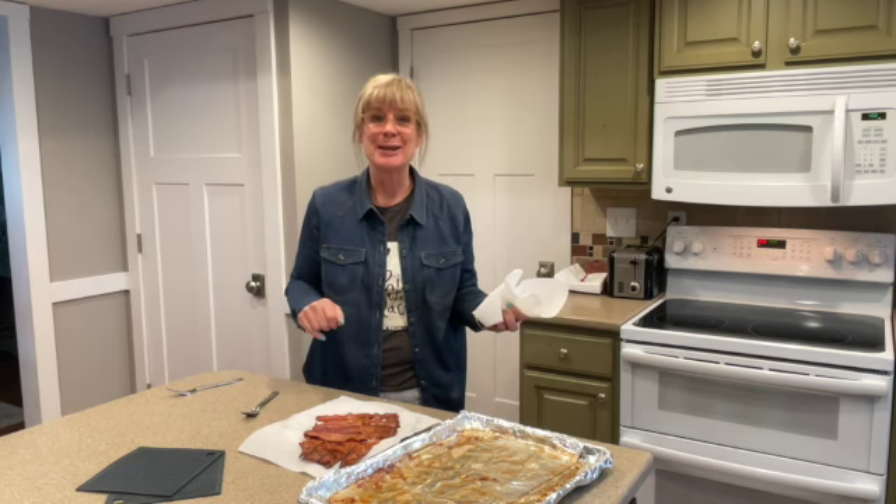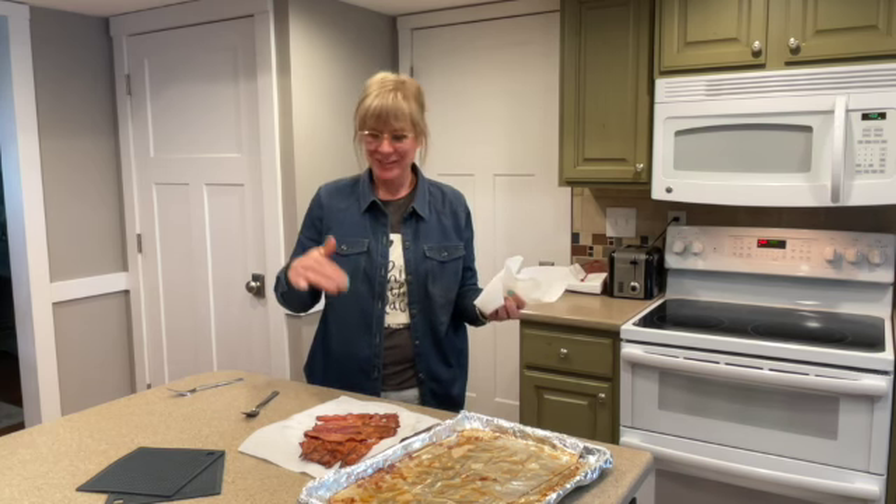Perfect bacon — it's flat. And with that, thank you Angel for teaching me how to bake my bacon. If you like this video, please subscribe — we'd love that.